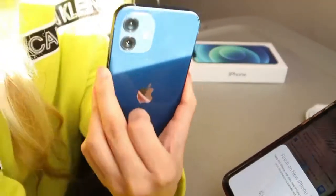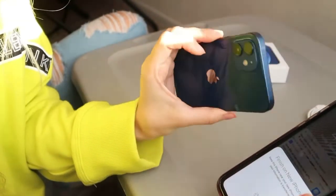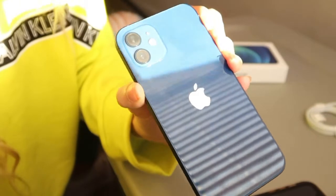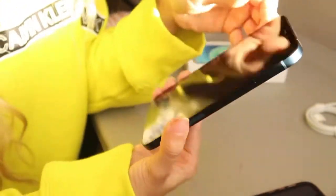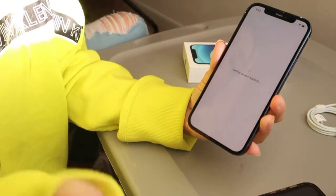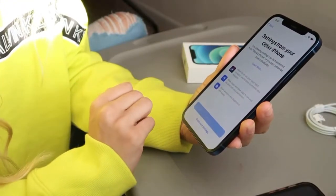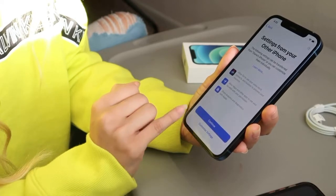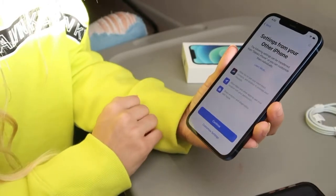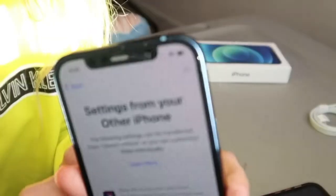Look at it, it's so beautiful. It's so manly though — I'm gonna get a girly case. It's just, to me, it's such a man phone. The blue — I don't know, I really wanted the mint but they didn't even have it, so blue it is. Continue, continue. I'm so impatient. It's loading in the corner, see that?